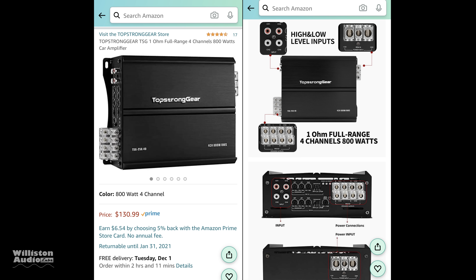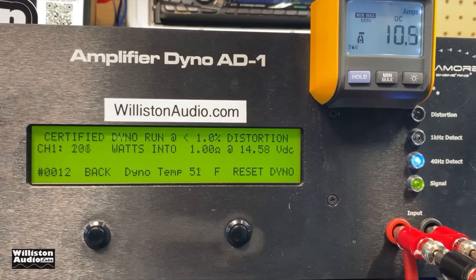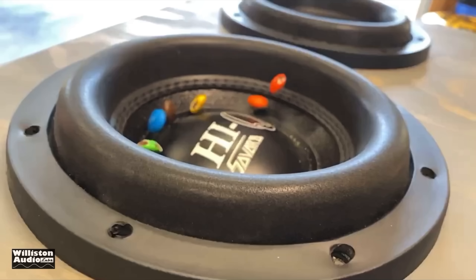What's going on guys, Derek here from Williston Audio Labs. Today we're going to look at a four channel version of the Top Strong Gear. We recently tested the monoblock TSG 1100.1 and it was kind of impressive for what it was, so we figured why not try the four channel model out because you guys wanted to see it.